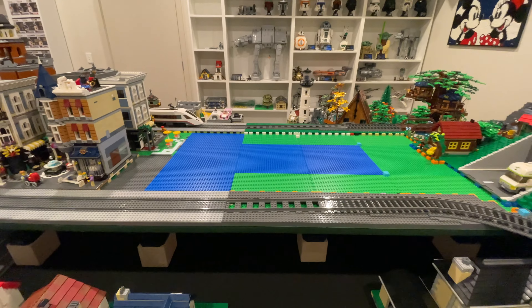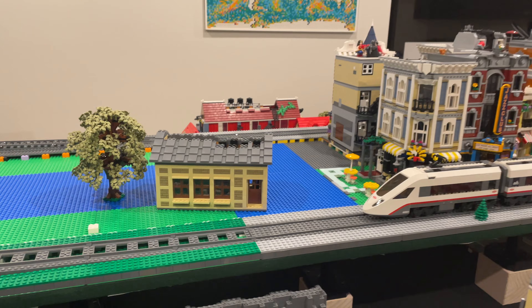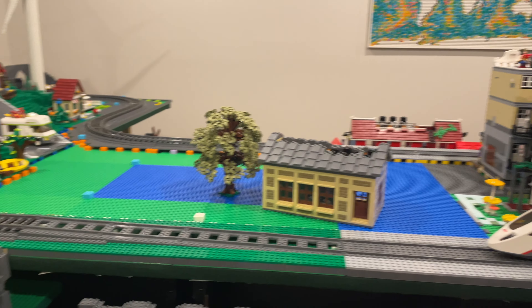I've started work on a small building to help with the transition between the taller city buildings and the cabins in the hills. It will sit nicely with the tree I made in the last video.